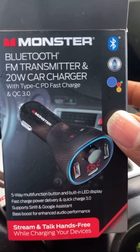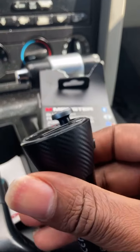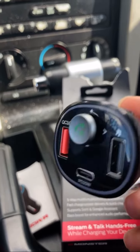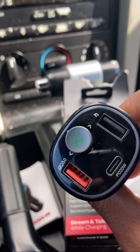Teaching you guys how to set up a Bluetooth FM transmitter. This is the one I got from Walmart. Pretty nice, pretty small. Looks like it's going to be easy to use.